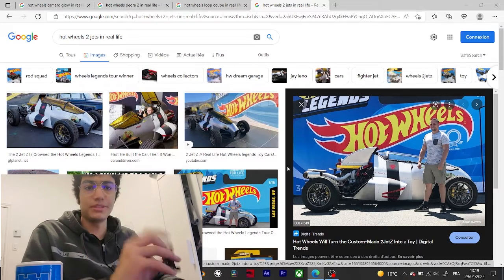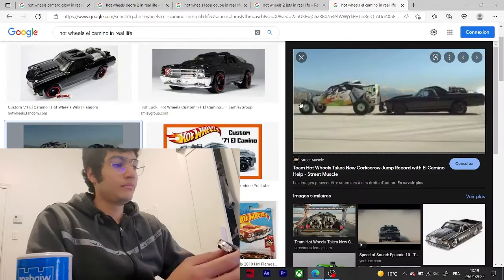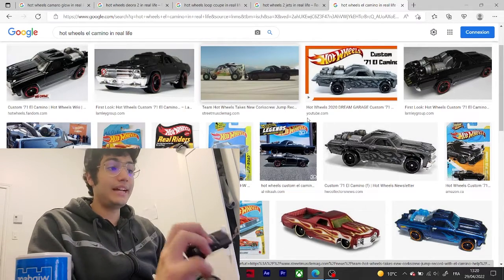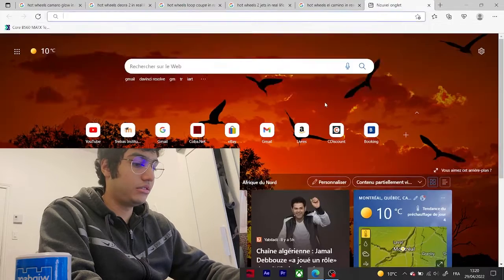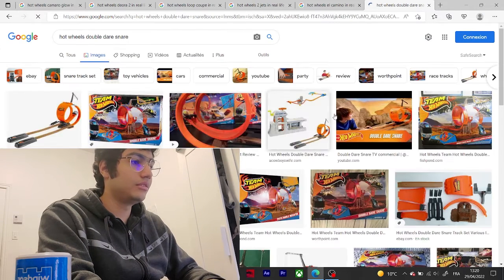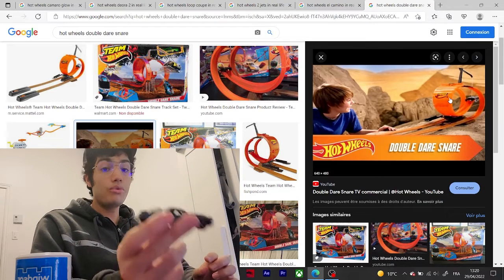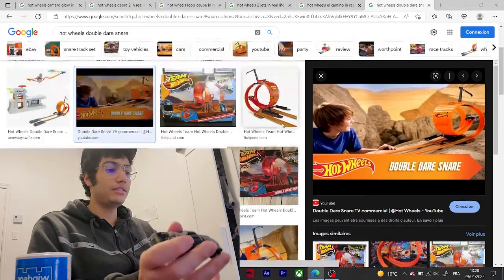Now the Two Jets — I'm talking about the car, not the person who built it. And El Camino — this car is the legend of legends. The guy who drove this one had an accident. It's called Double Dare Snare. Here it is — this is a real car that exists in real life.